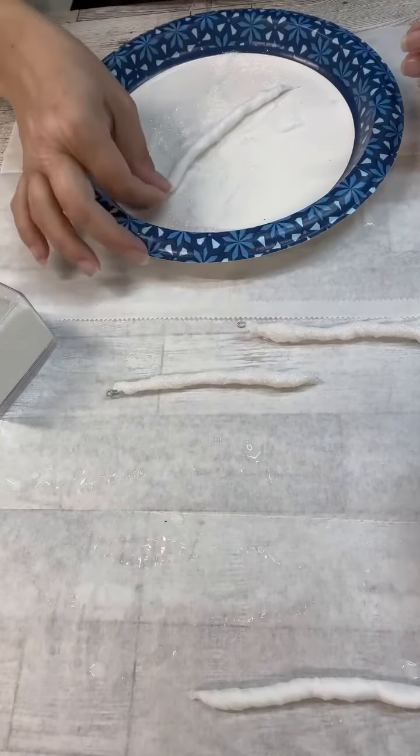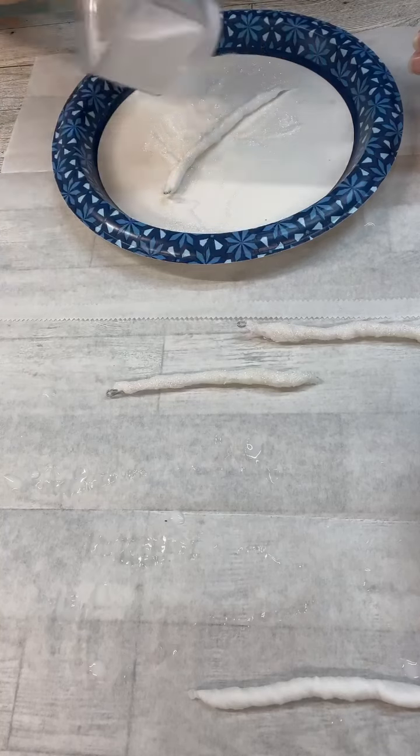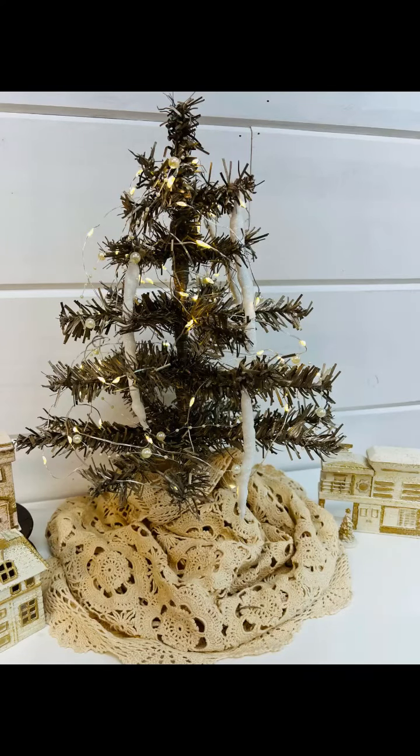But hey, that's okay. So again, just formed them to how I wanted to, let them dry all up, and then I added them to this little tree.